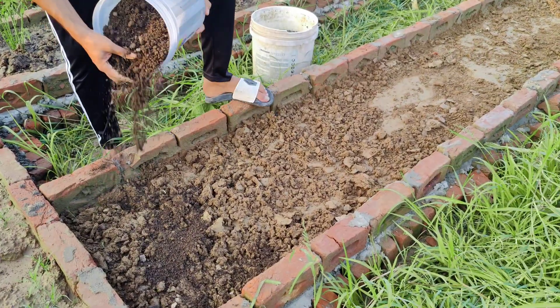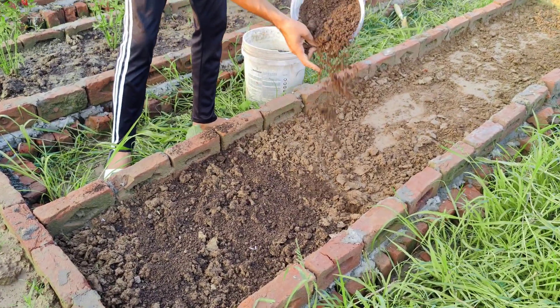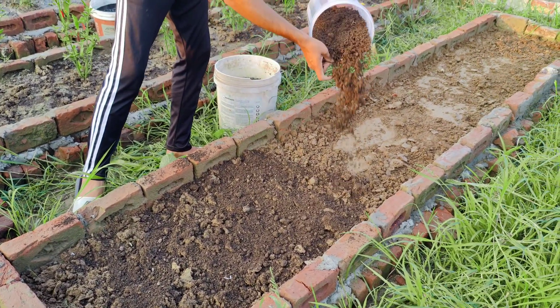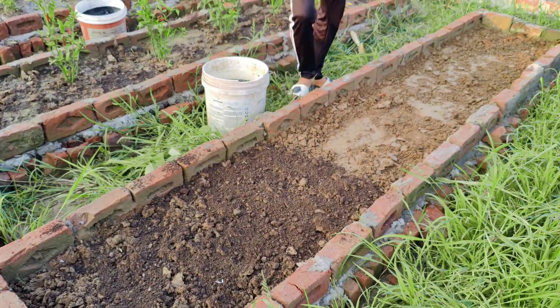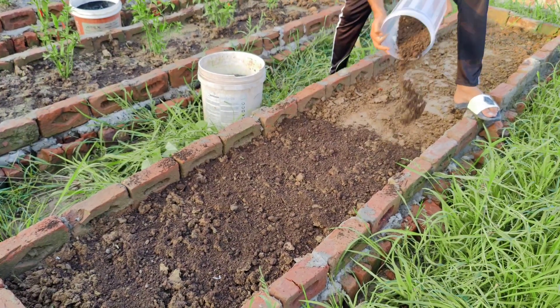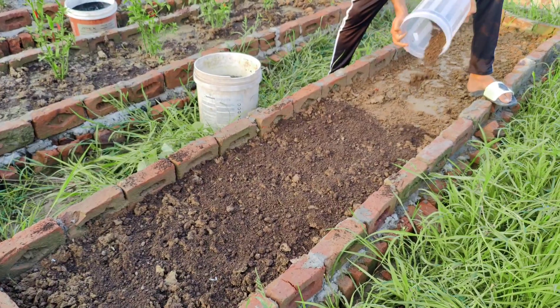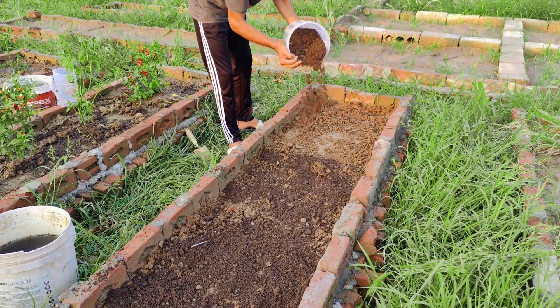Start by applying a layer of worm castings on the garden bed. Worm castings are one of the best natural fertilizers. They are rich in nitrogen, phosphorus, and potassium, and contain beneficial microbes and enzymes that help improve soil structure and fertility. Castings also help improve water retention in the soil and make nutrients more available to plants.